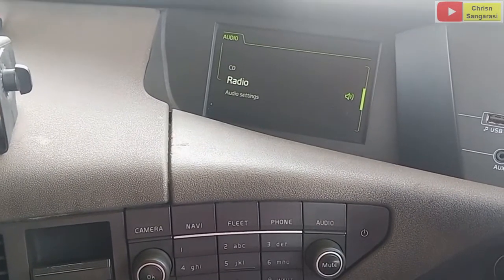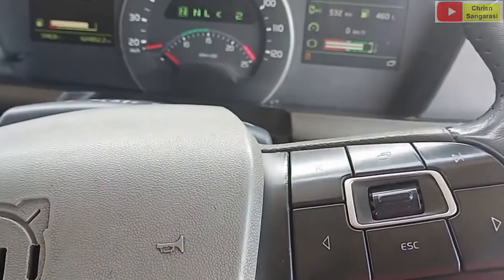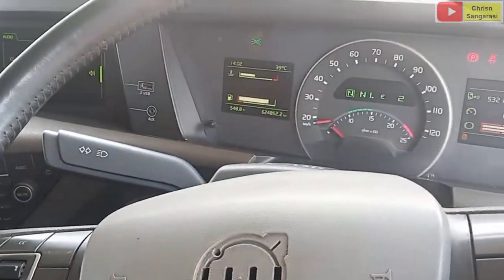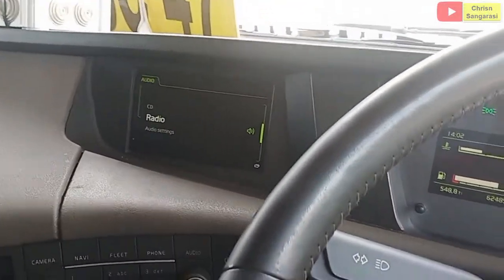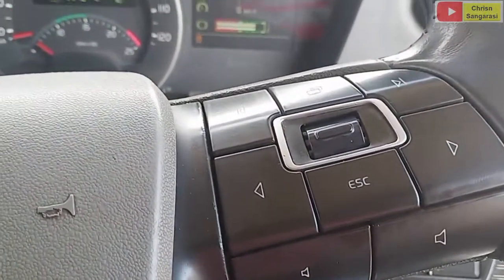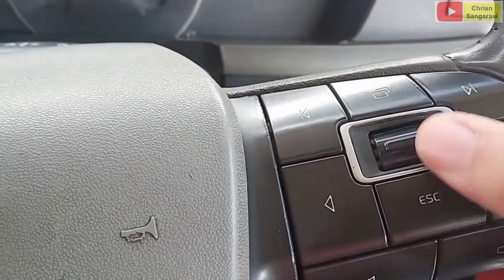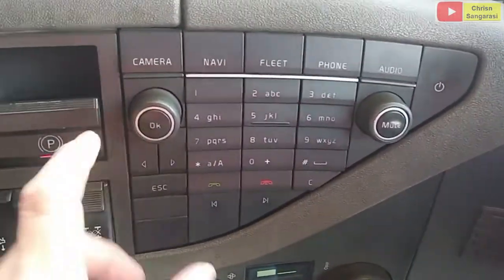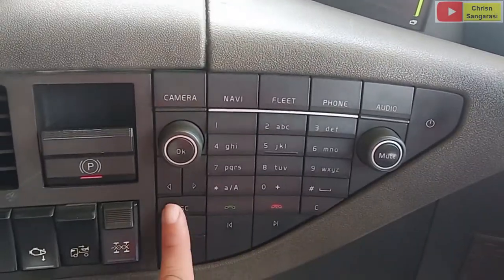Untuk melakukan setting-nya, ataupun kita bisa menggunakan tombol keypad yang ada di sebelah kanan, ya, steering. Dengan cara kita tekan bagian atas ini, kemudian di sana akan berkedip. Artinya untuk pengendalian SID-nya dari sini, jadi escape di sini, kemudian enter di sini. Atau juga bisa menggunakan dengan cara menggulir ini, kemudian tombol OK-nya di sini, tombol escape-nya di sini.